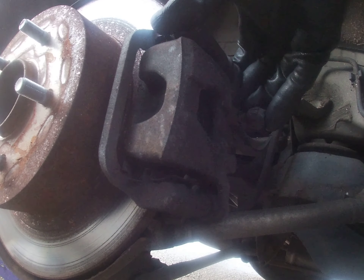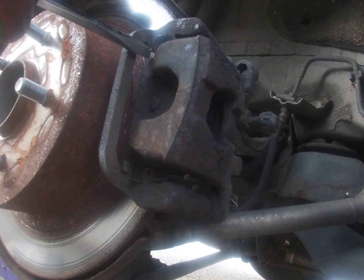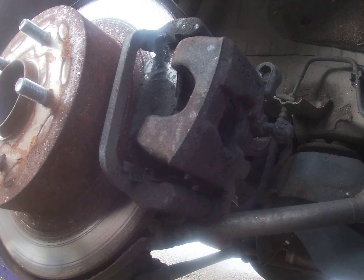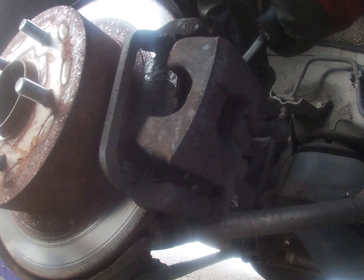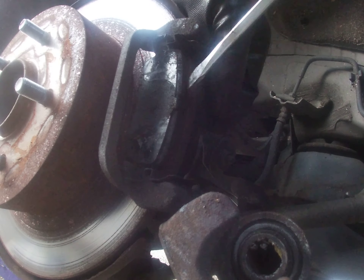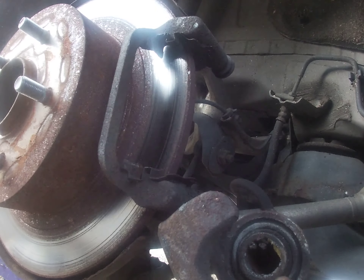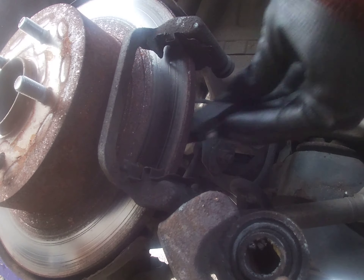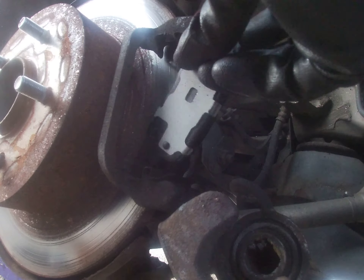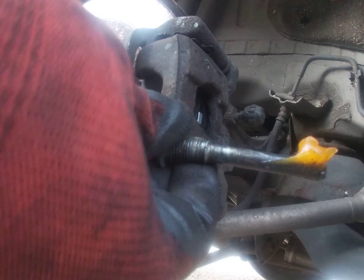Next thing we'll do is take a screwdriver and wedge down the caliper halfway, then stick the screwdriver inside against the piston to push the piston back. Then take the old pads out and put the new pads in, and close this up.